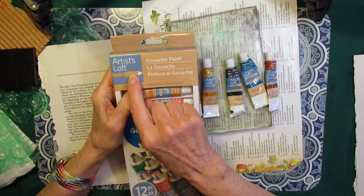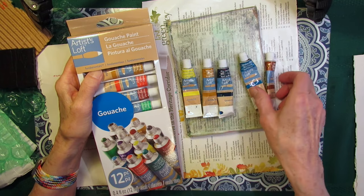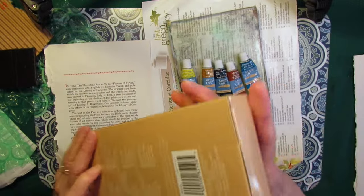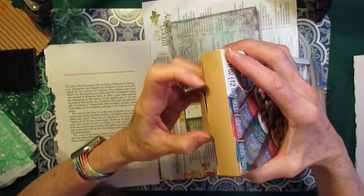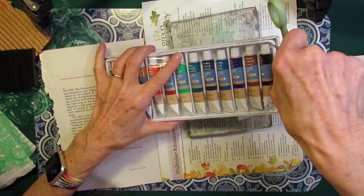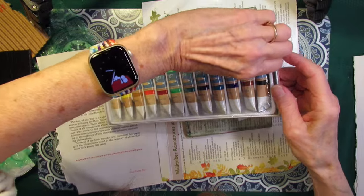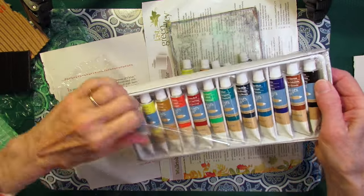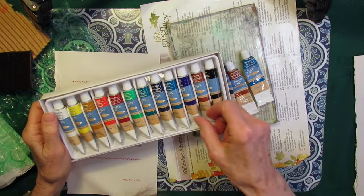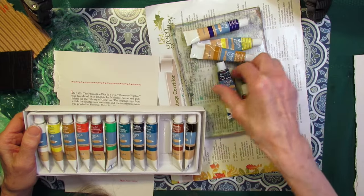These are Artist's Loft, which is a Michael's brand gouache paint — an opaque watercolor. I have a few that are open that I'd like to use up, but that's not enough colors. So I'm going to open up another pack. I bought these years ago — I was doing a nature journaling project with some children and we used up a bunch, but I bought extra, probably on sale. This pack is brand new. Let's see what colors — I want purple. Do I want green? I've got a yellow, a dark yellow, and a dark blue.